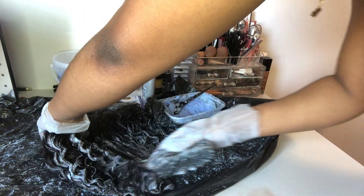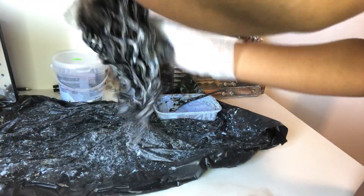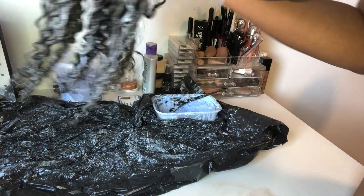Because I was going to bleach my lace anyway, I really didn't care about how I was placing the bleach on this hair. If it got on the frontal, that was great because I was going to put it on the frontal anyway. So if you're doing this, you really don't need to be that careful about the lace at all.